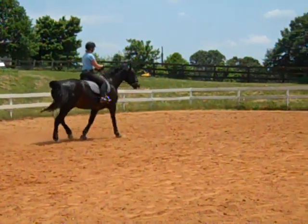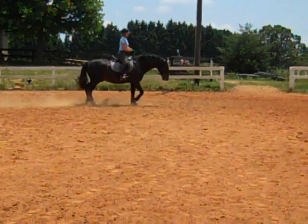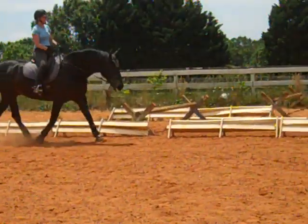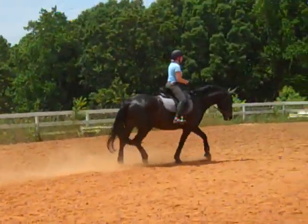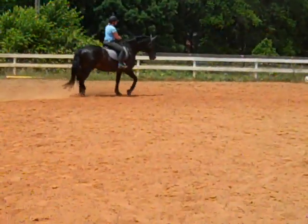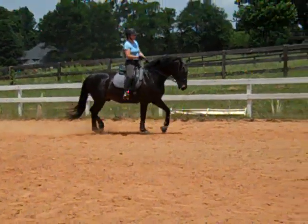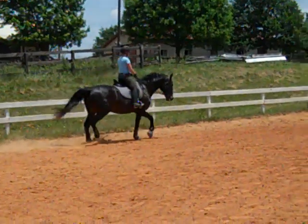Let him catch his breath. Bigger trot right away — bigger, bigger. Get him in front of your legs right away. More. He's like, I don't feel like it. Needs more activity. That's it, even more. Good. That's the trot you're going to try to do everything out of.